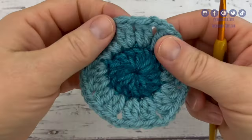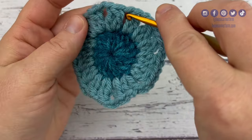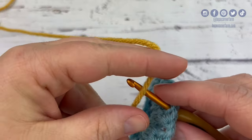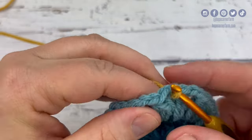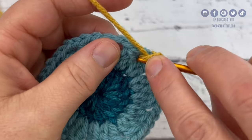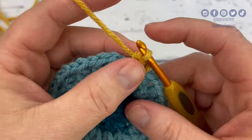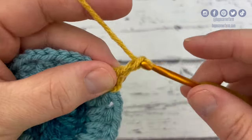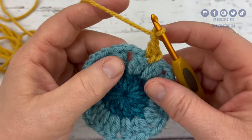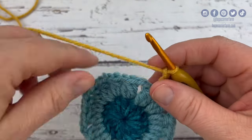For round three, we're going to join in any of the chain one spaces from the previous round. I'm just going to go right here into this chain one space. I'm going to bring in my third color, which is the gold, yarn over with it, and pull through. I'm going to chain one, and then single crochet into the exact same space. Now I'm going to chain two — here's one and two. Into the next chain two space, I'm going to place two cluster stitches that are separated by a chain one.